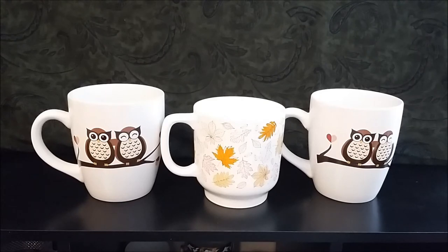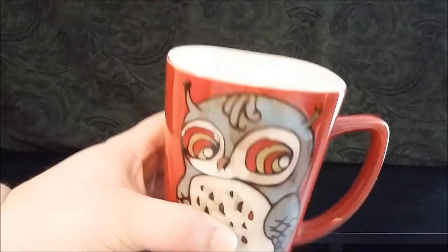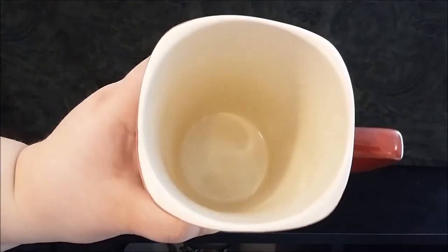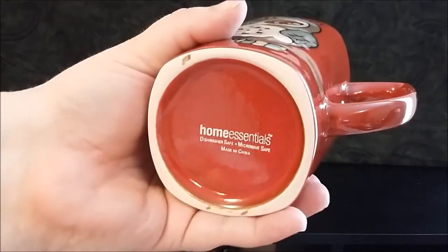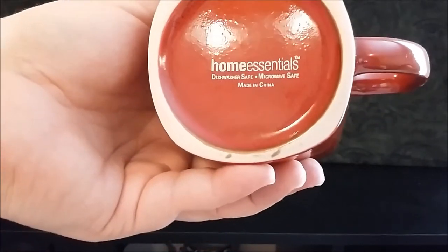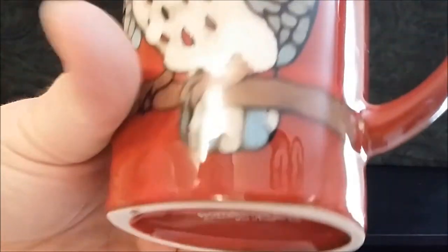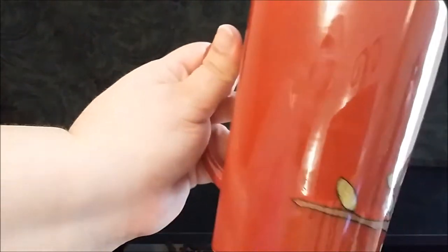The pumpkin spice latte mug in the middle is shorter than the other two — the pumpkin spice holds 24 ounces and the owls hold 27 ounces. This is a Home Essentials owl mug in red. It's kind of squarish at the top, but on the inside has that rounding of the corners. Inside is a tan cream color. Made in China, dishwasher and microwave safe. I scrubbed these spots but they never come off. The back is just plain red with a little bit of branch on that side.